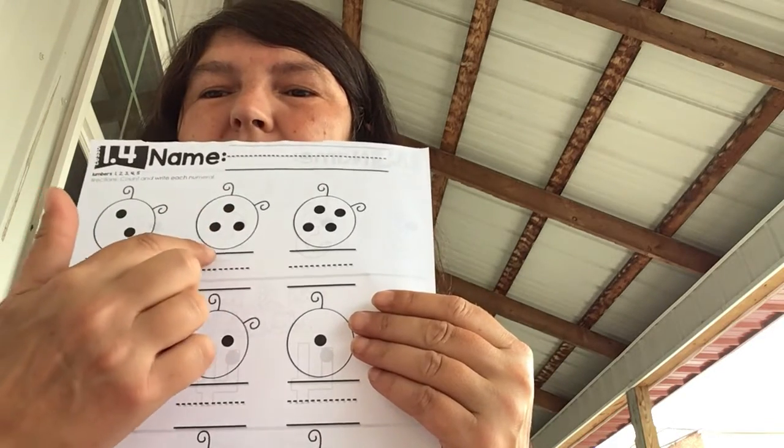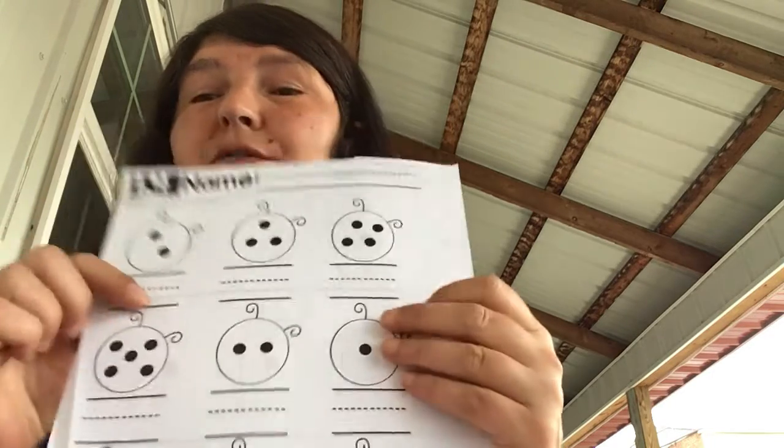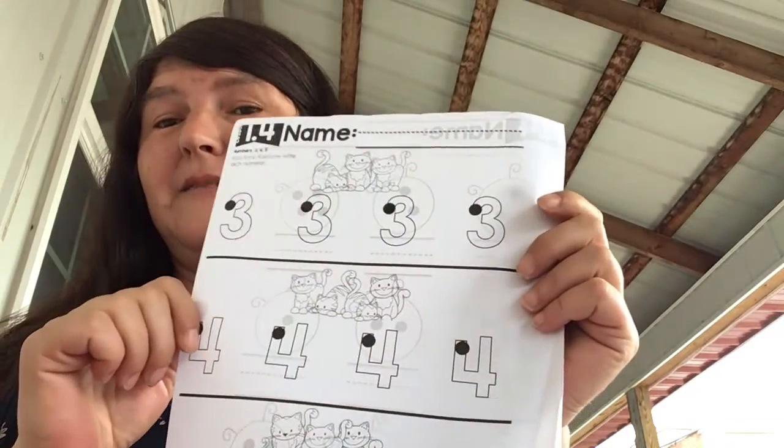One, two, three — on this line I'm going to write three. So you'll count the dots and write that number here. If you need help knowing what the number looks like, you can look on the back.